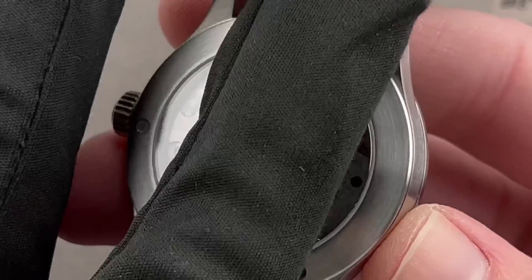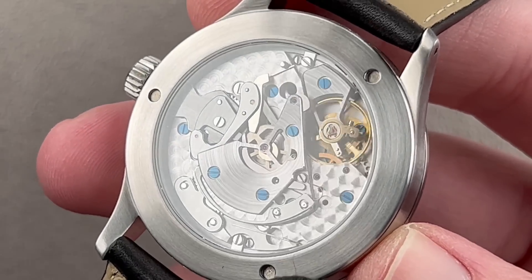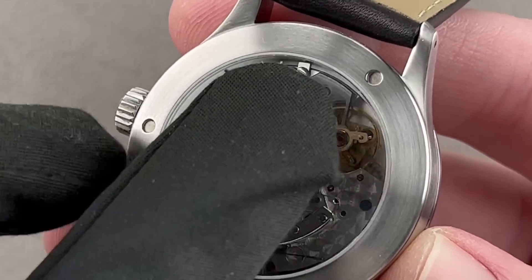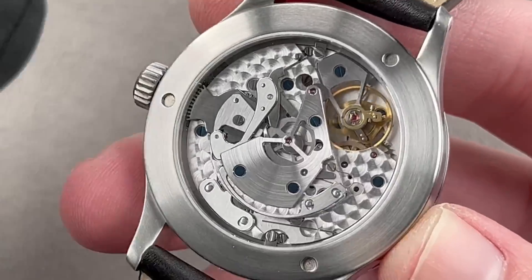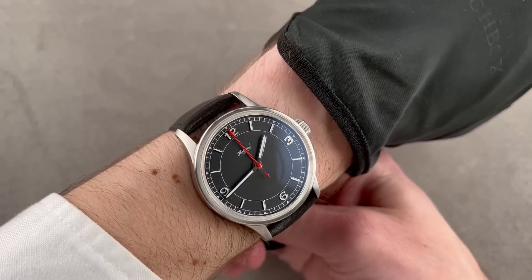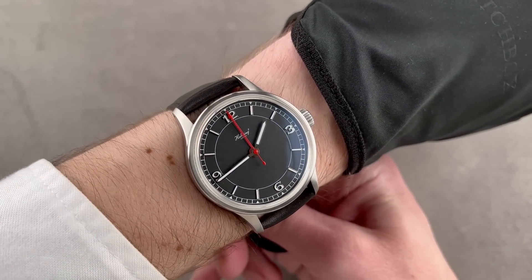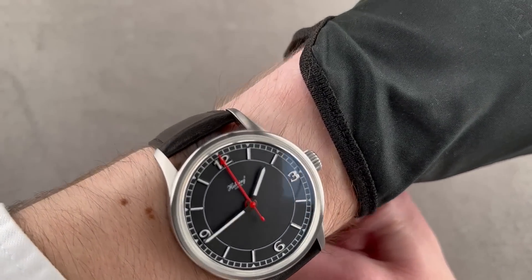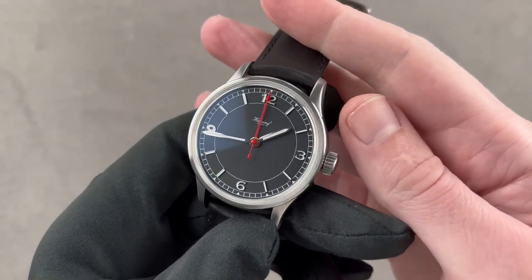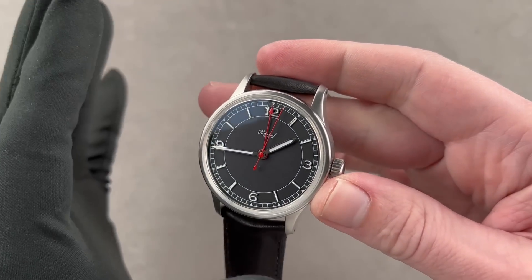Turning it over, we have the A08 movement. Made entirely by Habring, it is based loosely on the 7750 architecture. You can see signature elements of the 7750: the cam actuation, the clutch spring and clutch with the oscillating pinion. It beats at 28,800 vibrations per hour with a 48-hour power reserve. A very cool and super minimalist watch — if you were a fan of the old MIH watch, this is going to be right up your alley. Absolute exclusivity and a super cool brand. Richard Habring's résumé includes IWC and A. Lange & Söhne, and he's been working with his wife Maria — the other half of Habring² (Habring Squared). You actually get two Haberings, Richard and Maria, for the price of one, and they make almost everything inside Austria, either themselves or through local suppliers. The COS is one of their coolest and most emblematic innovations.